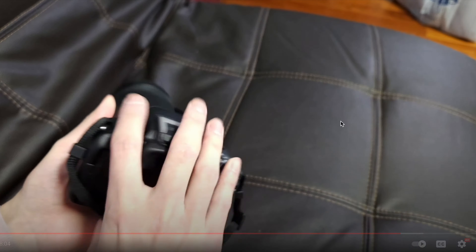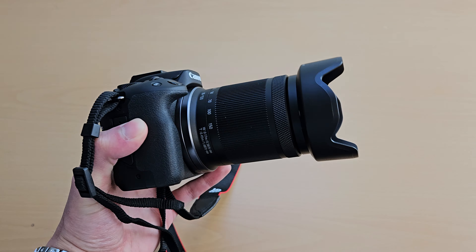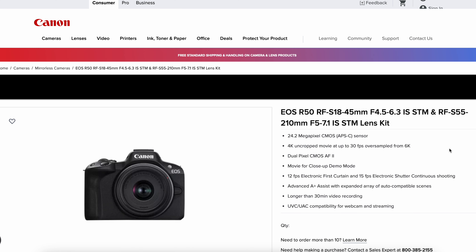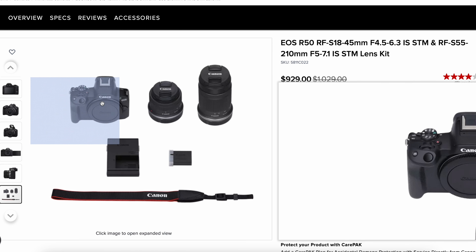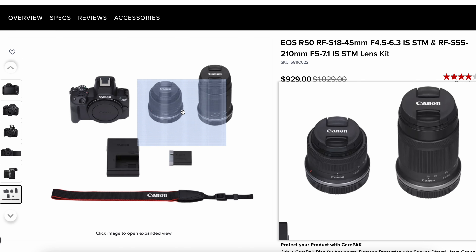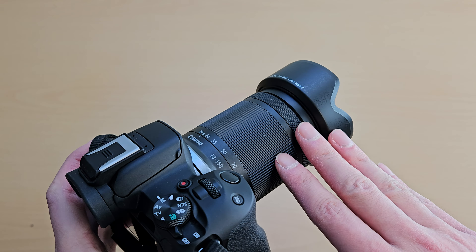Of course with this longer lens it is heavier and a little bit bigger, so storage will not be as compact. But for what this lens provides, I think that's a worthy trade-off. The reason I went with this 18-to-150 instead of the two-lens kit was because I just wanted to buy one lens and have it sit on here without having to switch between the 18-to-45 and the 55-to-210.